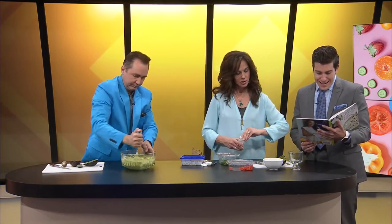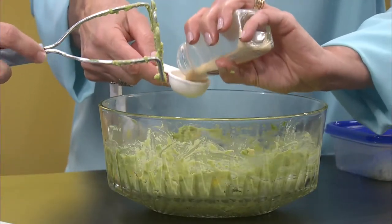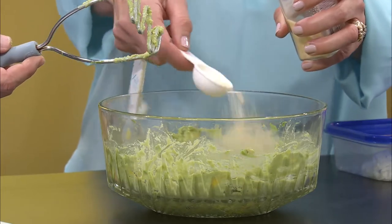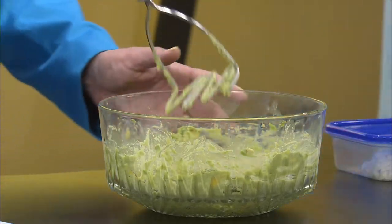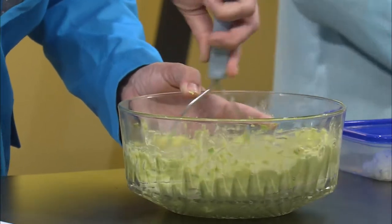Maybe mash it a little bit. And then we're going to do one teaspoon of garlic salt. It is one teaspoon. We like garlic and we like salt. One teaspoon — here it comes. That's a tablespoon! Oh! That's way too much. I was thinking that's way too much. No, no, I didn't do a whole tablespoon. I cut it down. Okay, good. That is a lot.